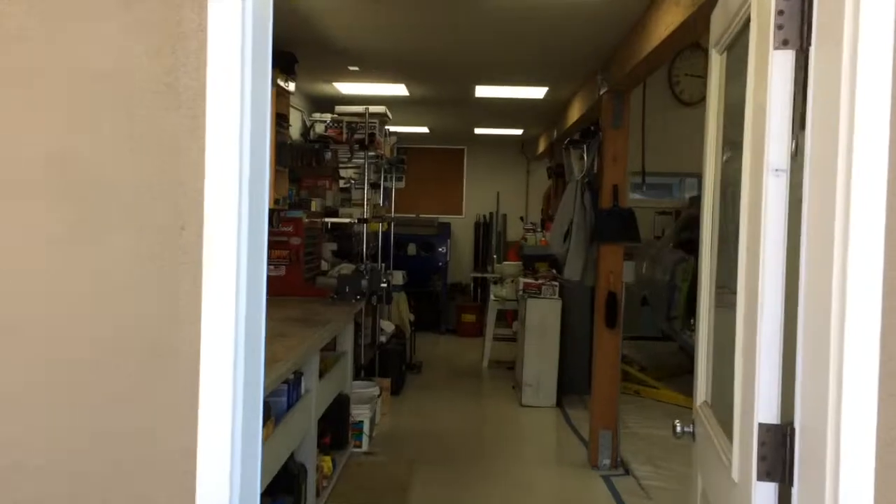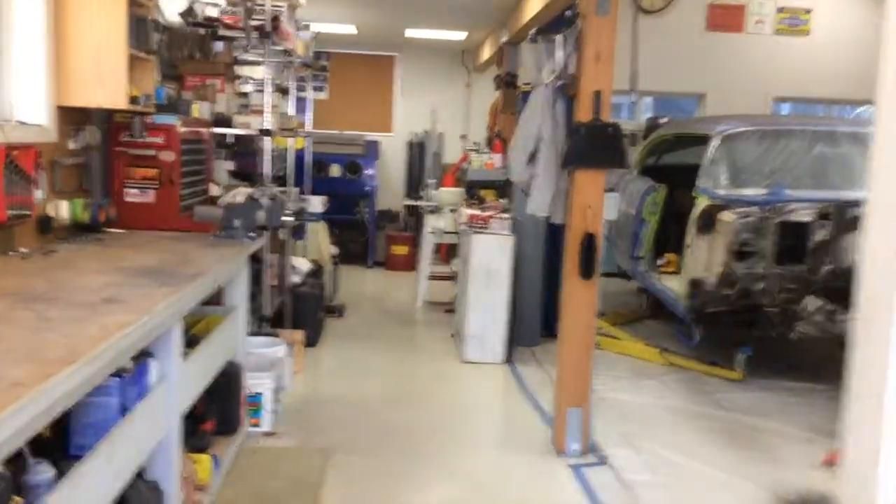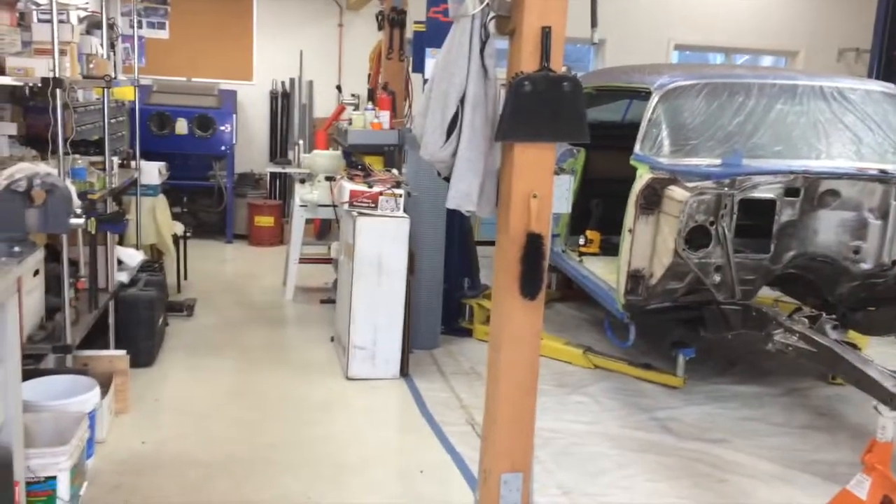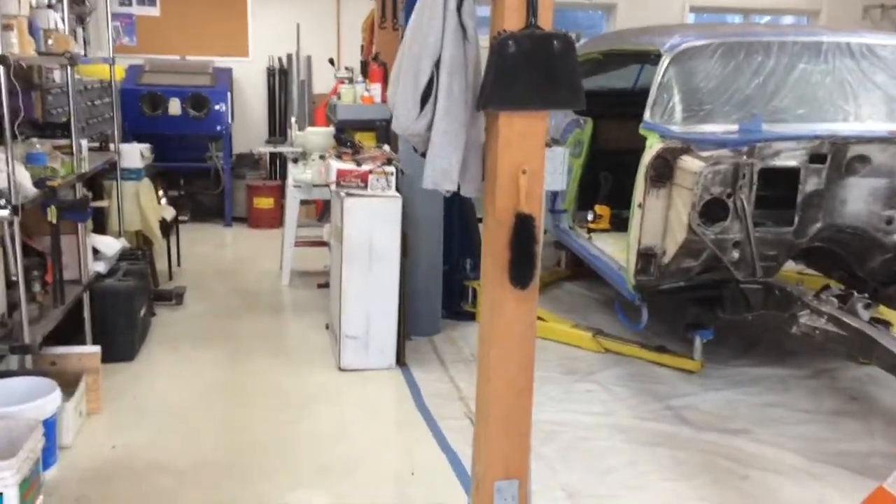Hello there. Well, we're back. It's May Day, May 1st. Just thought I'd show you what one day of progress looks like around here.